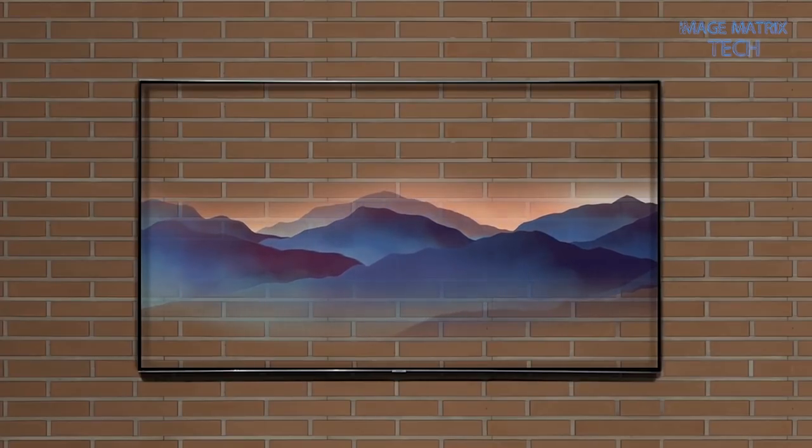Now let's have a look at a few other things that Ambient Mode can do. You can show some beautiful pieces of art — for example, this abstract mountainscape. But how it looks will change to reflect the time and the weather.